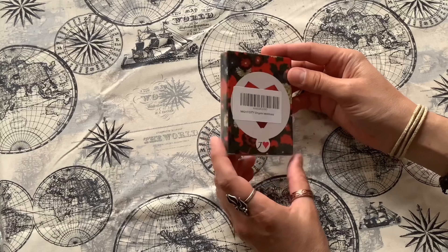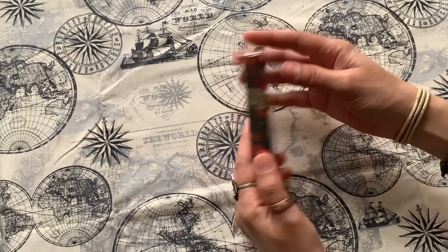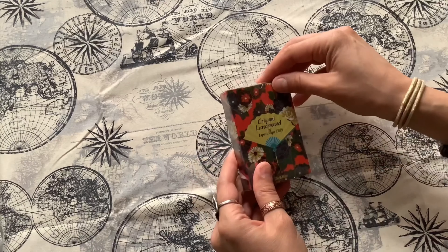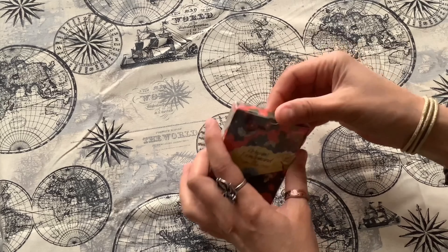It's a simple and inexpensive set of cards. It comes in a box like this, wrapped in plastic. Let's open it.